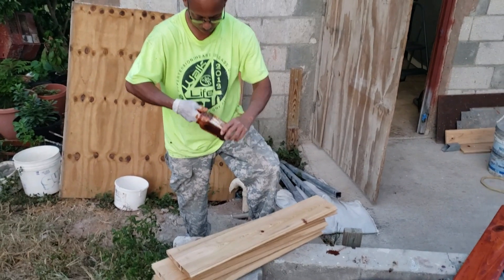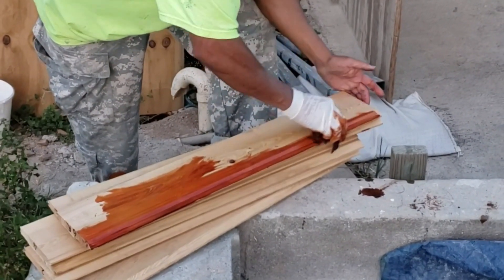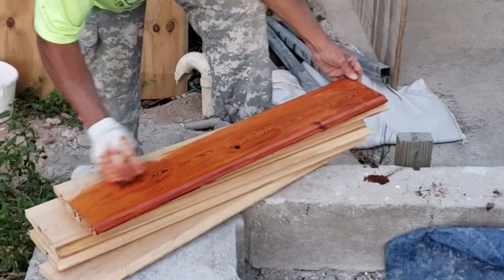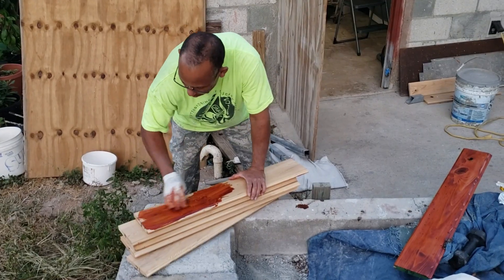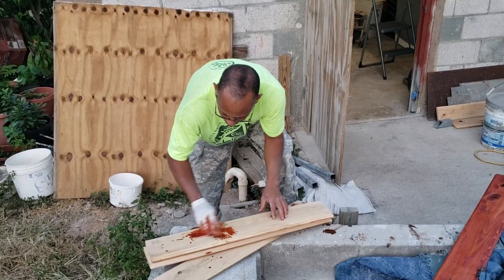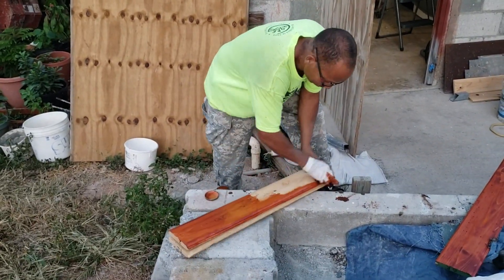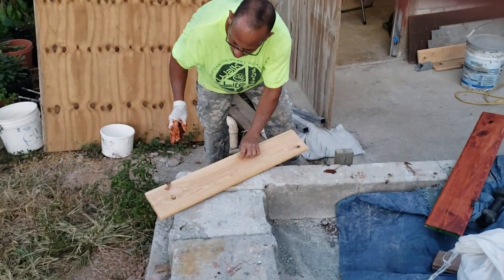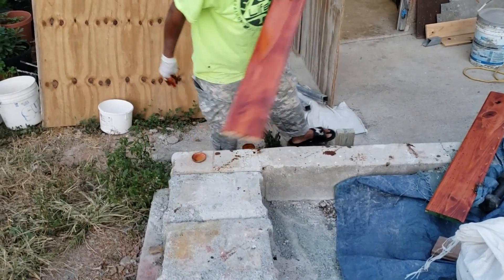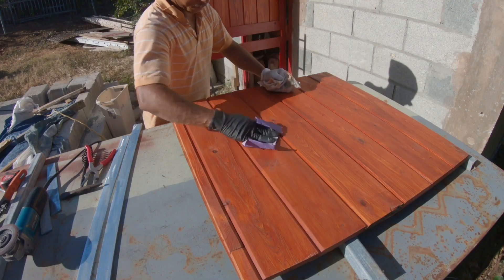Now I'm going to take some Minwax finish stain and give it a generous amount so it can seep into the wood. I'm doing one board, then the next, then the next, until I get to the final piece. After that I'm going to sand it again, preparing it for the second coat of stain.